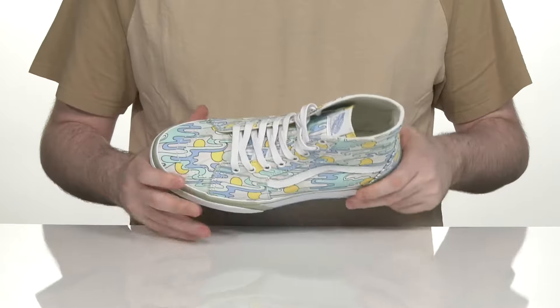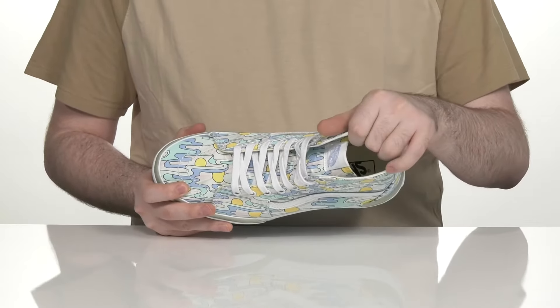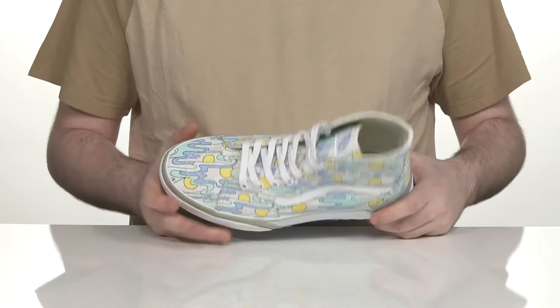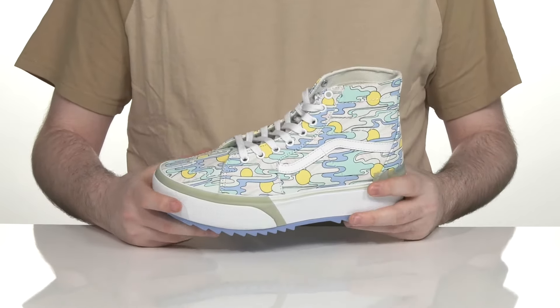The inner lining is made with synthetic and textile as well, keeping it breathable and supportive with a cushioned foam footbed underfoot. The uniqueness of this silhouette comes from its midsole.